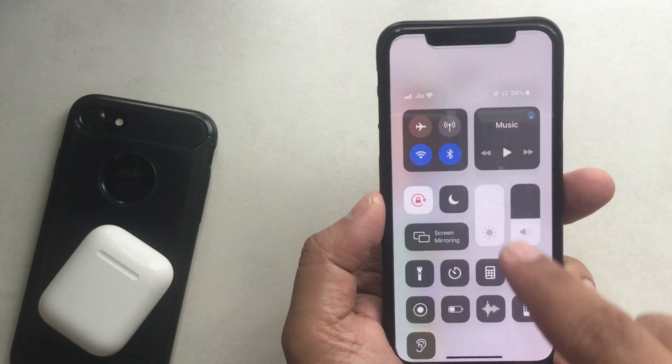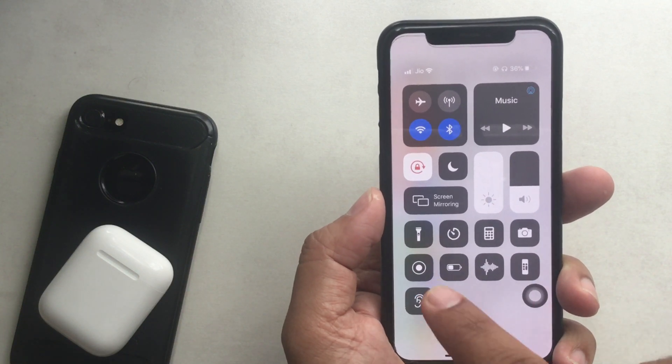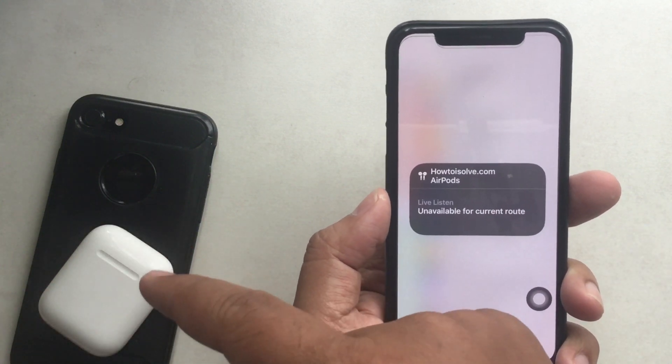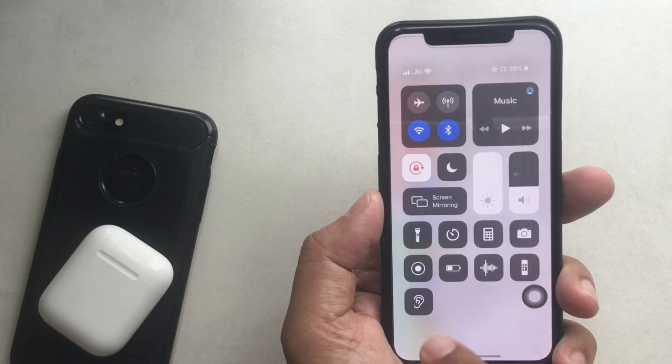Now let's open Control Center and make sure the Hearing tab is present on the panel — and yes, it's available. When I tap on it, a popup appears with the message 'Unavailable for the current route' because AirPods is not connected. Therefore, you must pair your wireless earbuds to activate LiveListen.